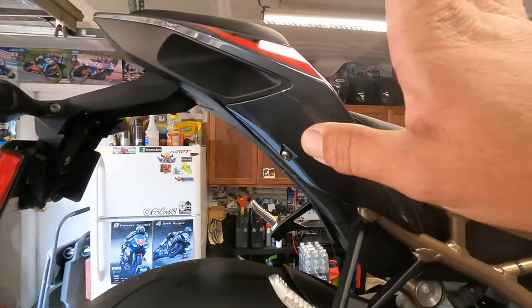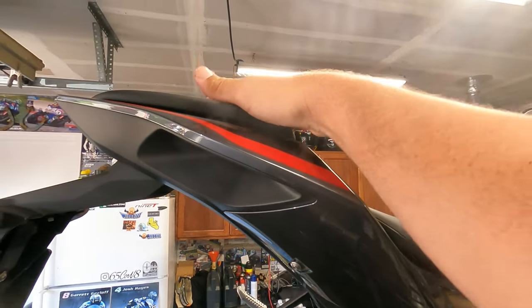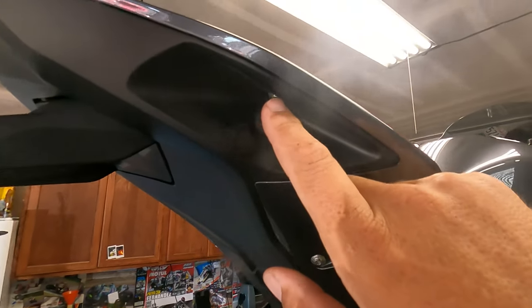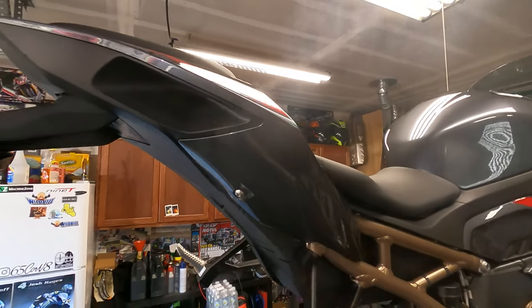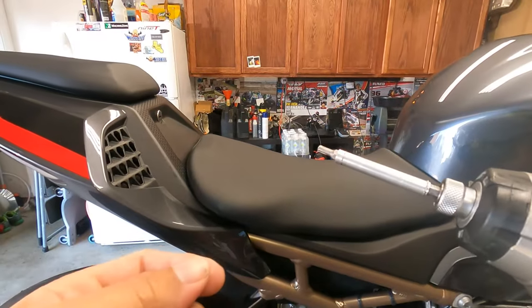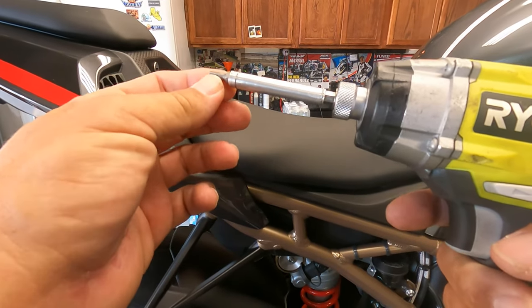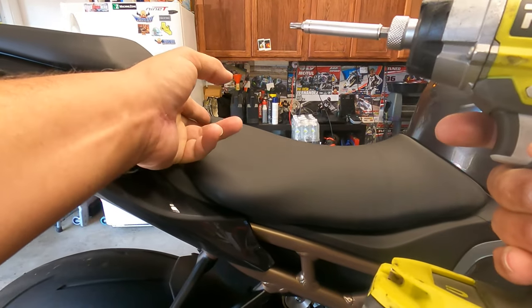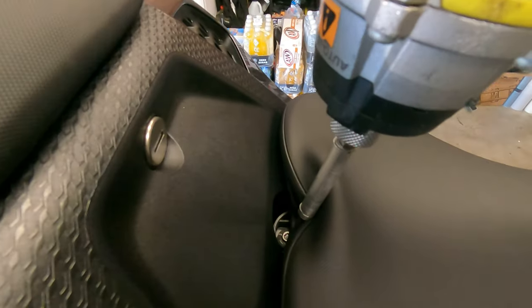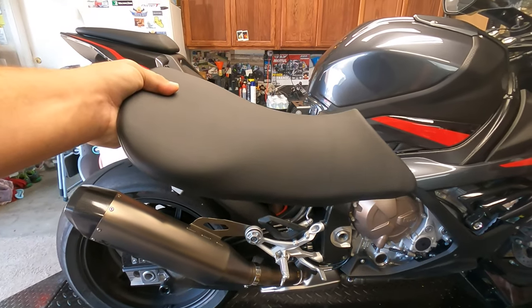We're going to walk you through step-by-step on how to remove all the fairings — pretty simple, T25s all the way around. You need one tool. We're going to remove this fairing, the seat, the top seat, remove this side fairing, remove the two bolts at the other fairing, and then remove the bolt where the taillights sit. You need either a ratchet or an impact screwdriver to remove all the bolts — T25. We'll put them back in by hand.